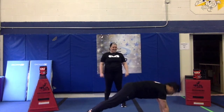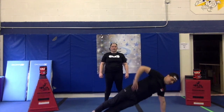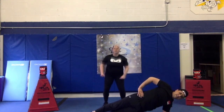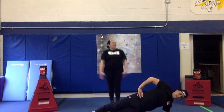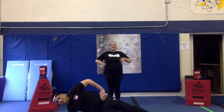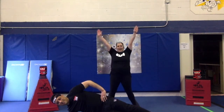Now we're going to try side plank. In order to do a side plank, you put one foot over your other foot and you put your arm up on the side. If this is too hard, you can do it on your elbow. Alright, 10 seconds. 1, 2, 3, 4, 5, 6, 7, 8, 9, 10. And the other side. 1, 2, 3, 4, 5, 6, 7, 8, 9, 10.